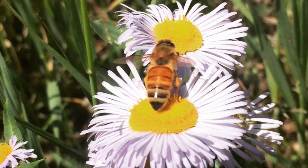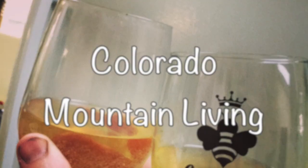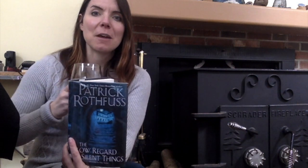Hey there — you caught me enjoying a couple of my favorite hobbies: drinking mead and reading stories about other people drinking mead. Patrick Rothfuss is one of my favorite authors — he wrote The Name of the Wind — and his novella The Slow Regard of Silent Things is tiding me over until his third book releases. In his last book he was writing about the beverage metheglin, and I thought that's one I haven't made yet, so that's what we're going to do today.